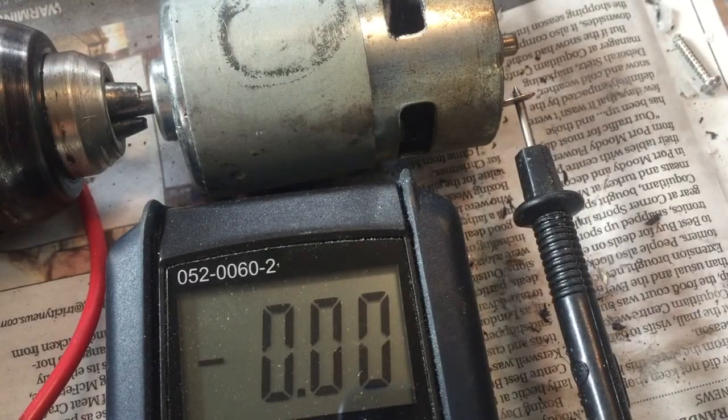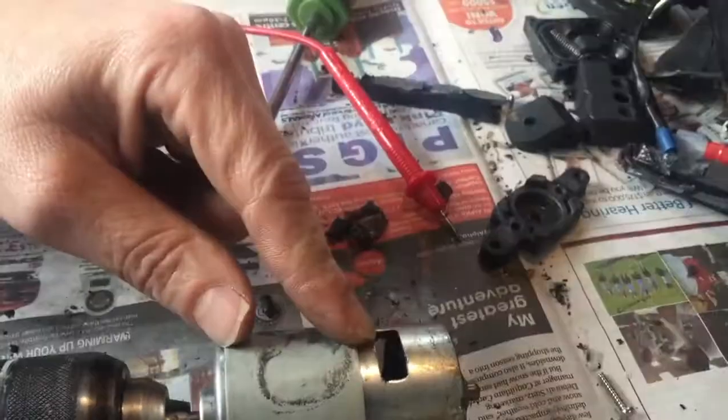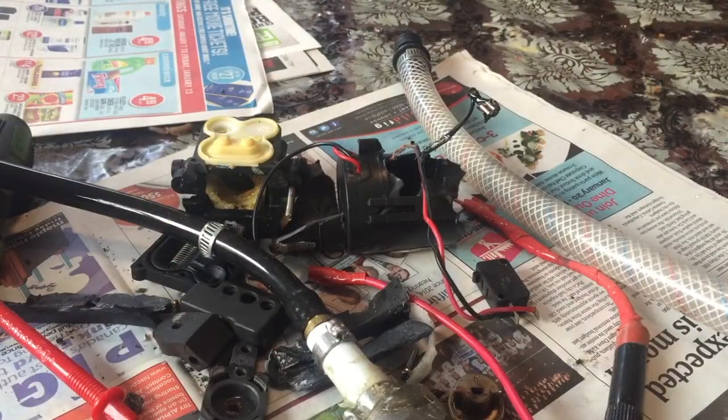For a wind turbine, it's only making 0.14 volts, which is pretty pathetic, so this would not be an ideal motor for a wind turbine. But this was a good project. Thanks for watching.